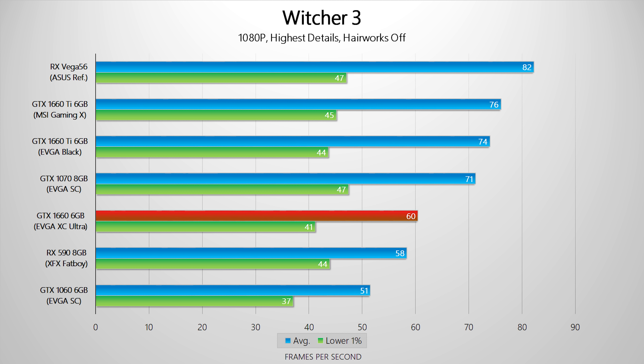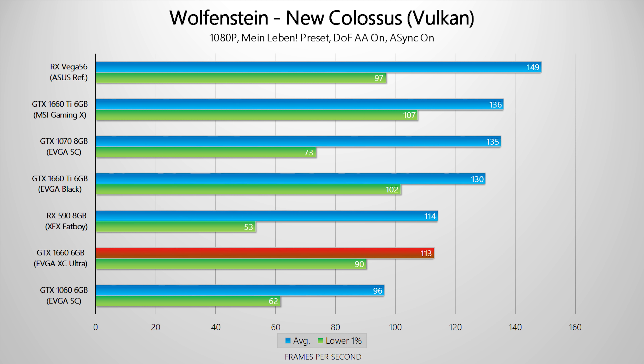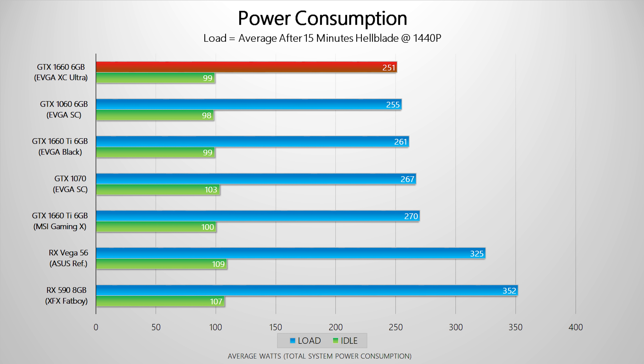Against AMD cards, the GTX 1660 is roughly equal to the RX 590, but the RX 590 consumes significantly more power and costs a bit more right now. I wouldn't be surprised if AMD further lowers prices on the RX 580 and RX 590. On power consumption, this pre-overclocked EVGA GTX 1660 XC Ultra actually consumes a bit less than the GTX 1060 Superclocked, showing just how much NVIDIA's new architecture and 12nm process improve performance per watt.